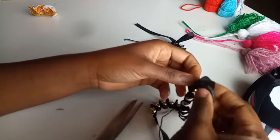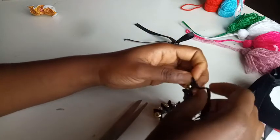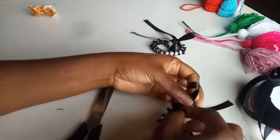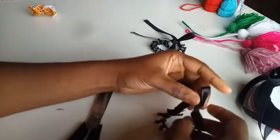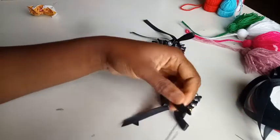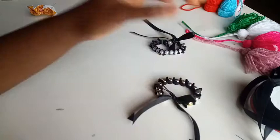Thank you so much for watching — if you're a returning subscriber, thank you, and if you're new, you're welcome! Please don't forget to like, share, and subscribe. You can give this bracelet to a friend or make one for your loved ones. After trimming the edge, don't forget to use a lighter to singe it so it won't fray. See you in my next video, bye bye!